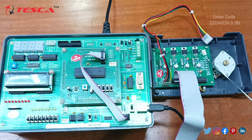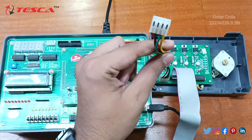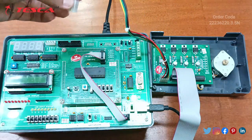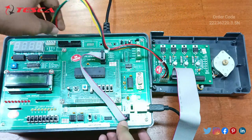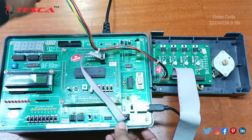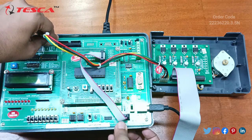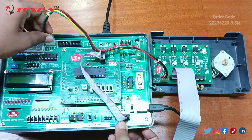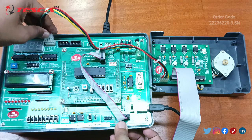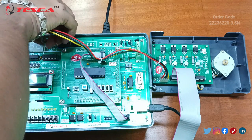Now we will start the connection of the servo motor with the embedded trainer kit. This cable is given — it has a lock system. Lock one should be attached to this one; carefully attach it — the lock should be outside, this side inside. Connect this with this one. It will be connected like this — one side closed, one side here. Connect the closed one to this one. Check proper connections.